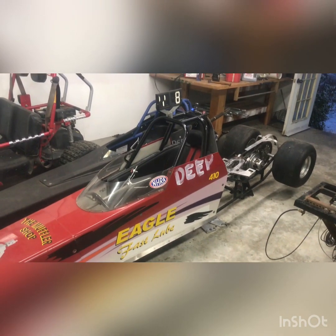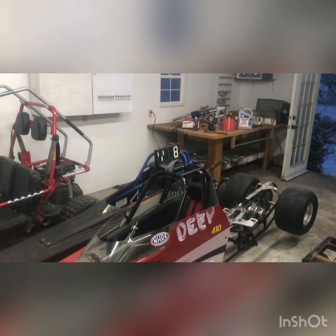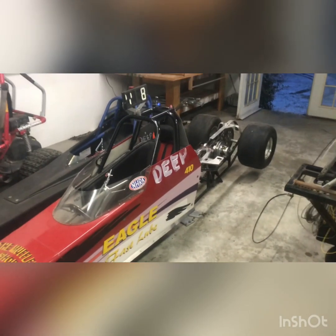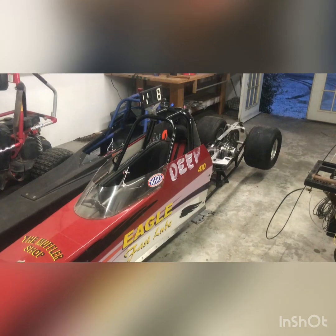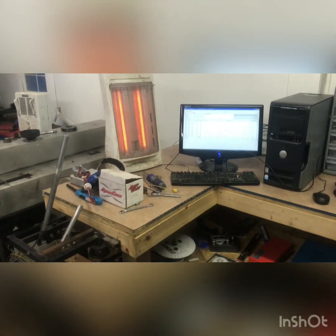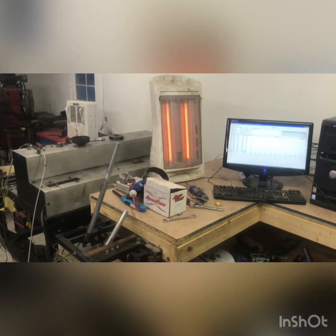This is not the one that motor came off of, but there's one in the background there that did. This car right here is the one that's going to be getting the blower motor. If I can make it run right, it will be a blown alcohol junior dragster. We'll dyno it, tune it, get everything right before it goes in the car, then we'll go to the track and have some fun.